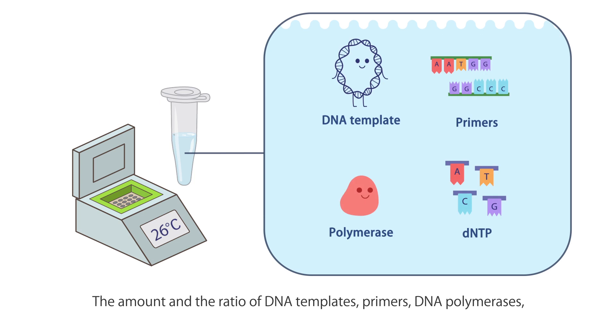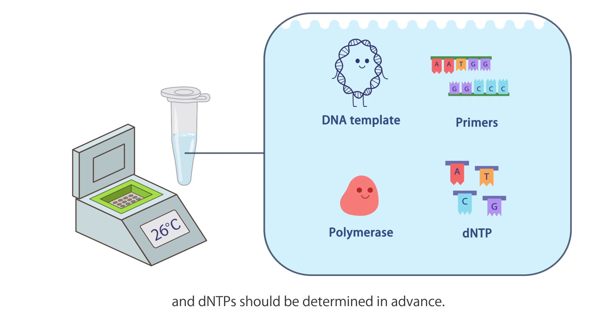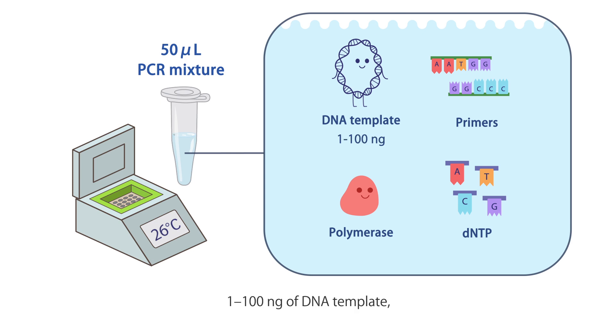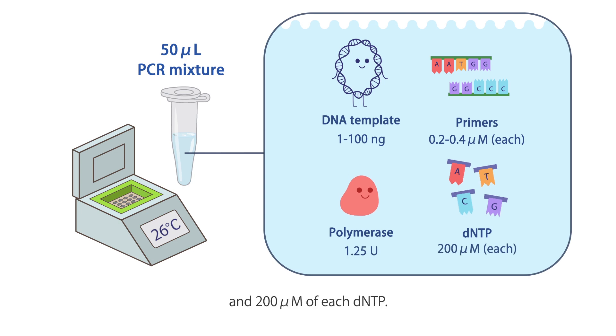The amount and ratio of DNA templates, primers, DNA polymerases, and dNTPs should be determined in advance. The recommended concentration for each material in a 50 µL PCR mixture is about 1 to 100 nanograms of DNA template, around 0.2 to 0.4 micromolar of each primer, 1.25 units of polymerase, and 200 micromolar of each dNTP.